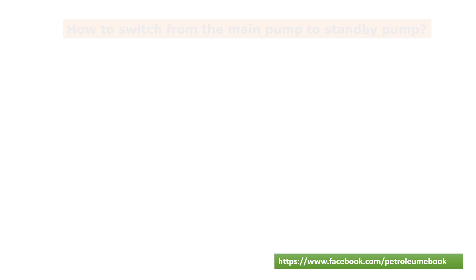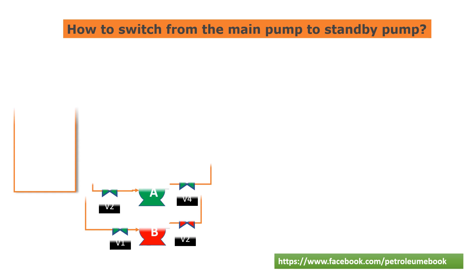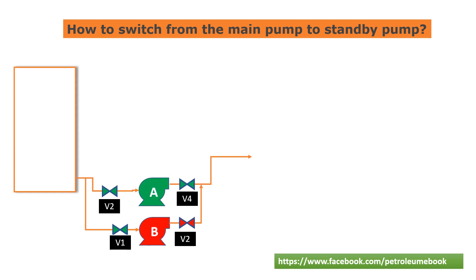Today I would like to introduce how to switch a pump during normal operation. For example, we have this system with main pump A and standby pump B. We will switch the pump from A to B following these steps.